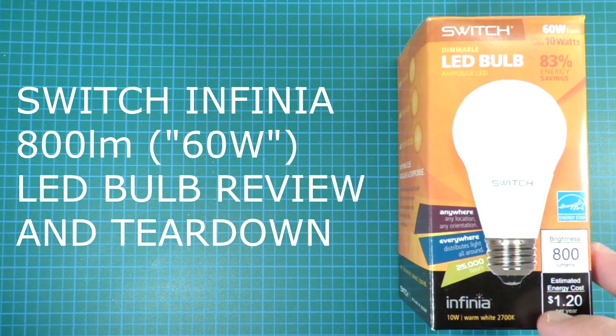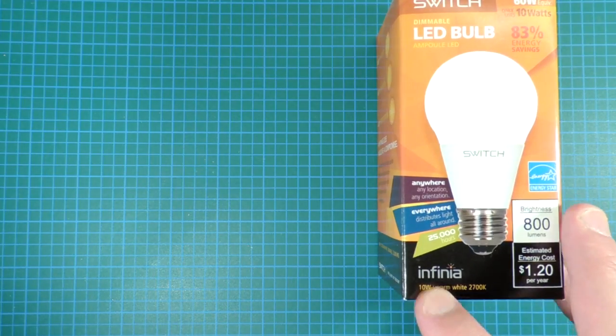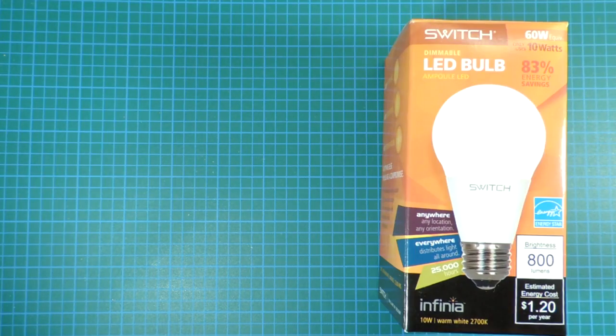Review and teardown time. Switch LED light bulb — this is the Switch Infinia, the latest bulb from this small startup company.